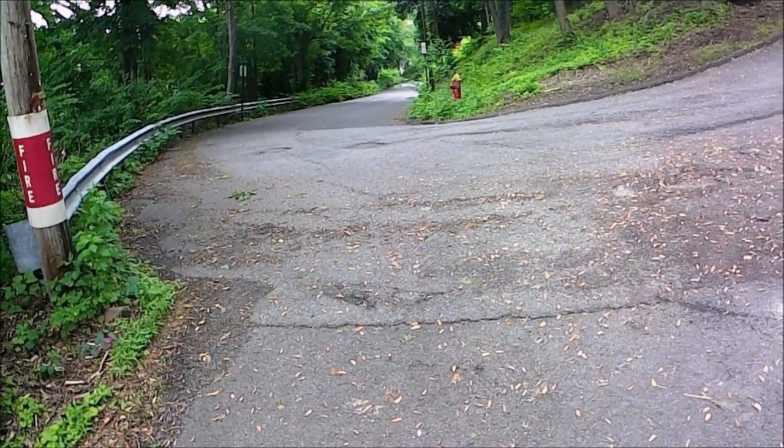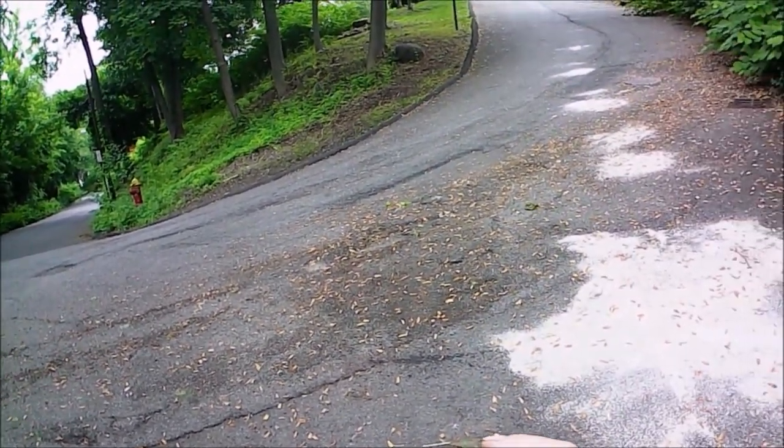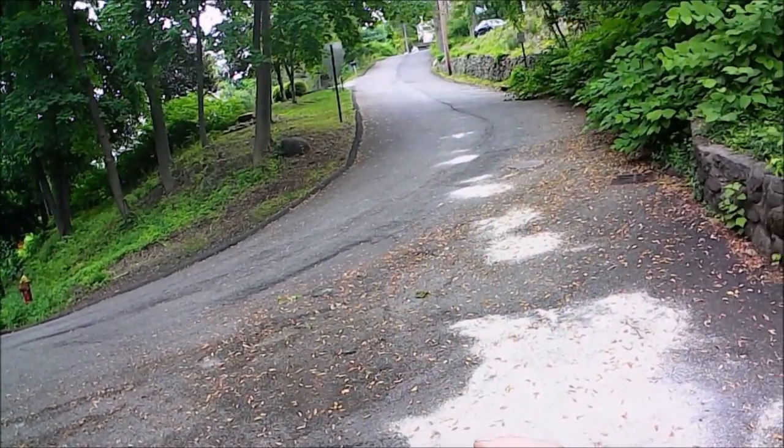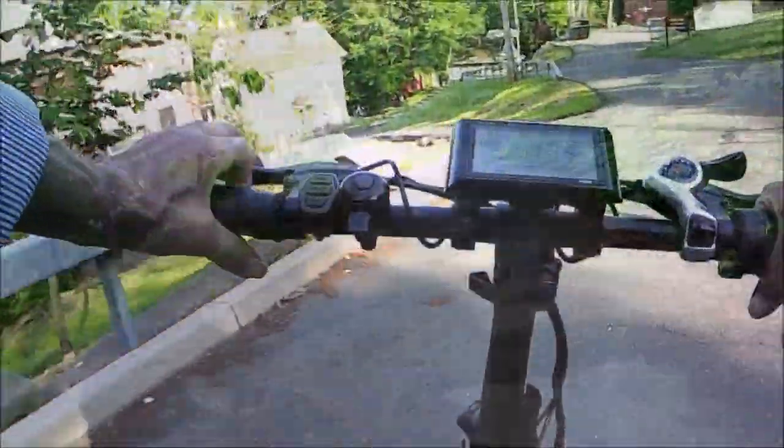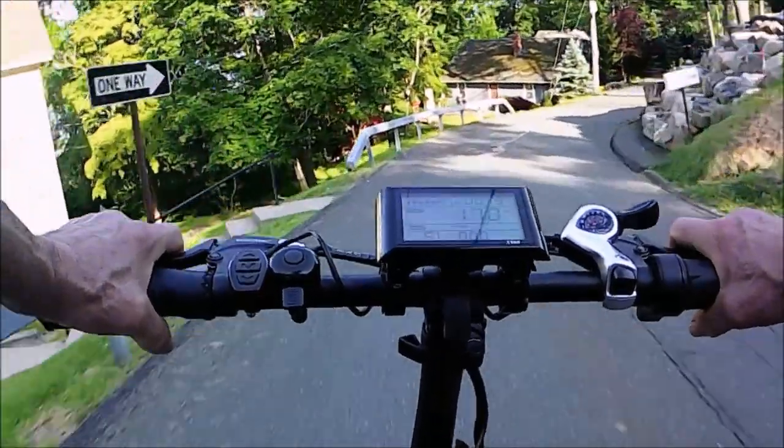But that's not why I bought it. I live in a village that's on the side of a mountain. Our roads are narrow and steep — they were built 150 years ago. And bombing down these roads is a lot of fun.